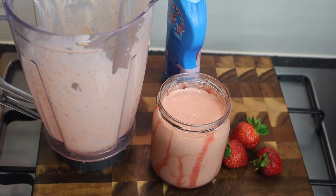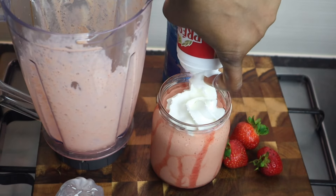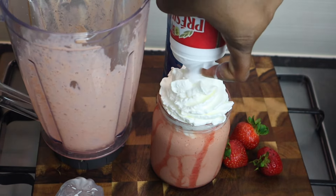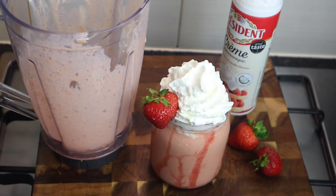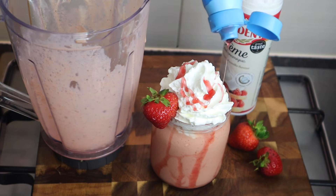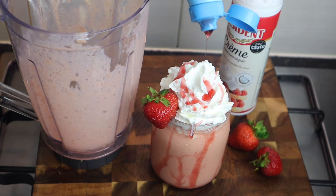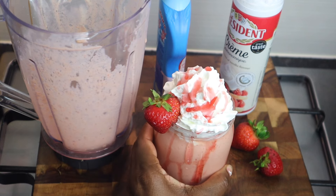Then I'm gonna add some whipped cream on top, add a strawberry right here, and some more strawberry syrup on top. So there you have it — this is how I make the perfect strawberry milkshake. If you try it, please comment below and tell me what it's like!